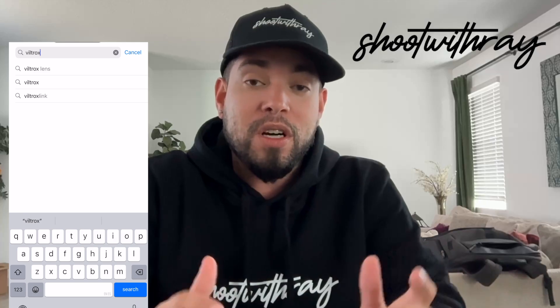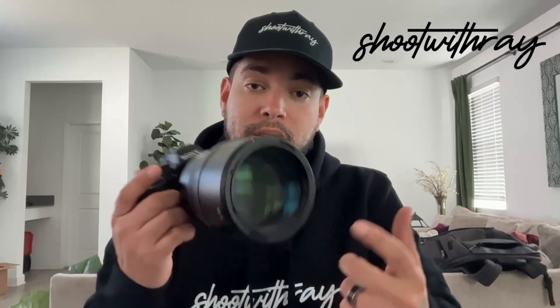So the first thing you're going to do when you have your Viltrox lens — once you unbox it and watch it for like three hours — is download the app to your phone. Once you download the app to your phone, you're going to add this device, this lens or whatever lens you have, to the list of devices on that app.